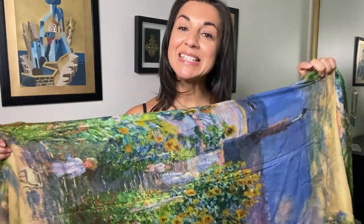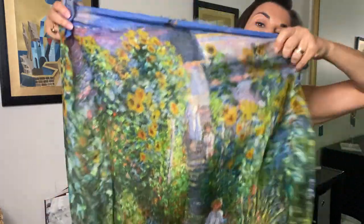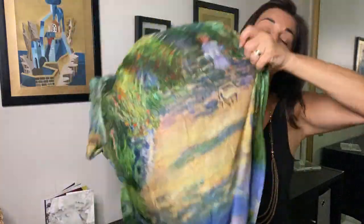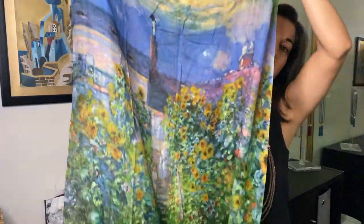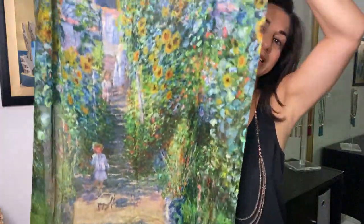Hi everyone, it's Maria Nicola and this scarf is called the Artist's Garden. It's actually a painting by Monet that's been replicated and printed on this beautiful scarf. It's actually two vertical paintings — two of the same vertical paintings — put back to back and placed on this beautiful scarf.